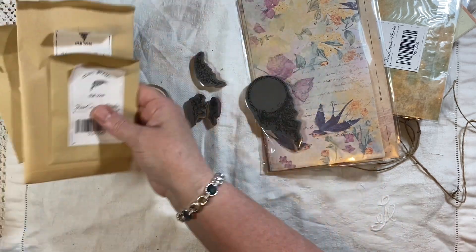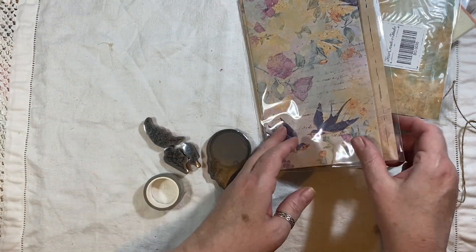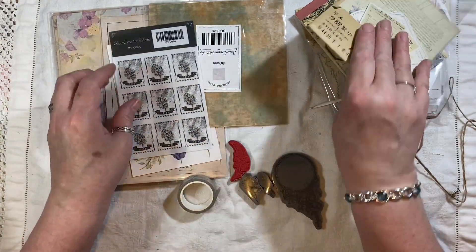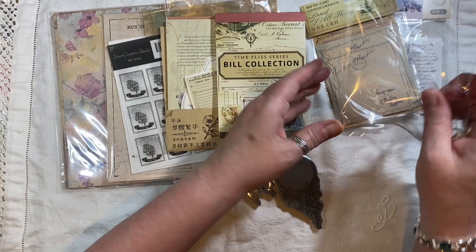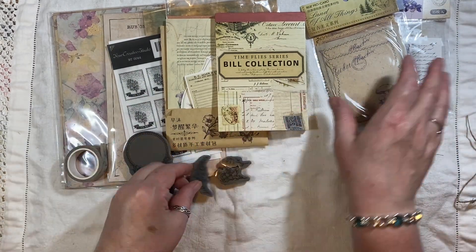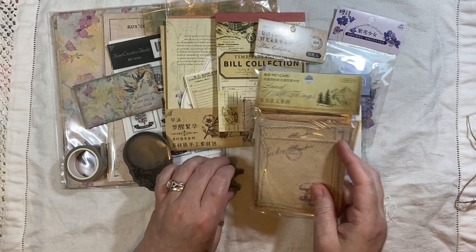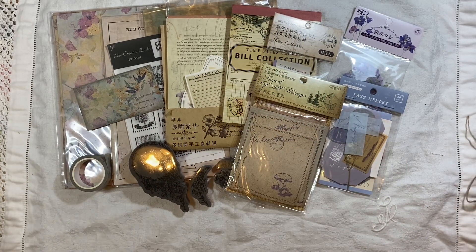So that is all my goodies from Your Creative Studio for the month of February. I'm going to be playing with this soon, like in a minute. Like I said, I'll put the link below to Your Creative Studio — go over and take a peek. They are also on Instagram, so check that out as well. If you have any questions about any of this or need more help, just give me a shout and I'll be happy to answer. I'll speak to you all soon, bye!